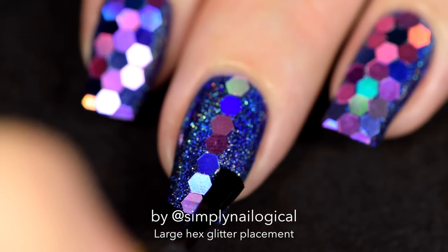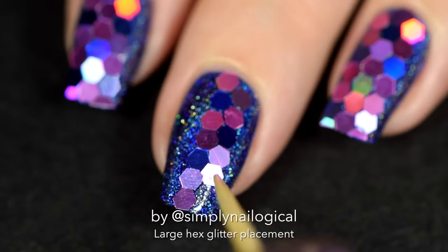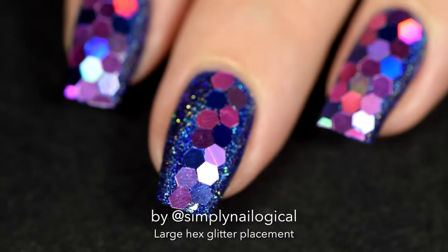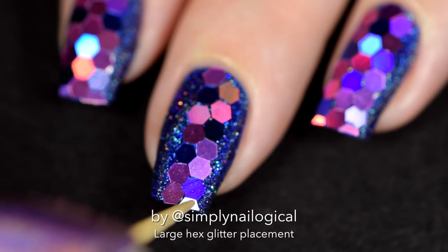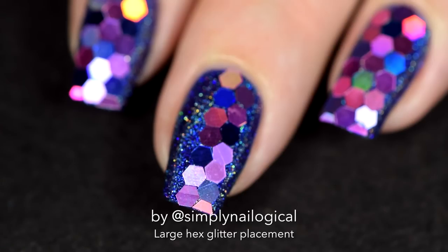Move on to the second stripe. Add a line of clear polish again and start with your second row. And here's that dreaded part where the pieces of glitter don't fit on your nail anymore — thank god you cut up all those pieces beforehand.